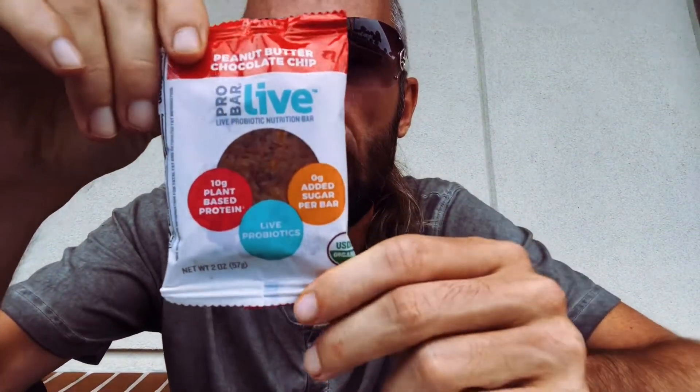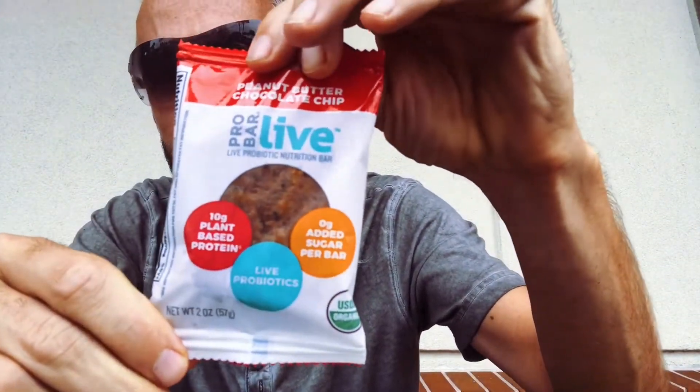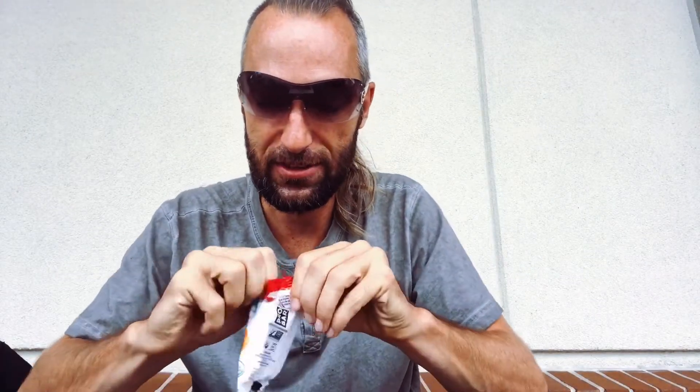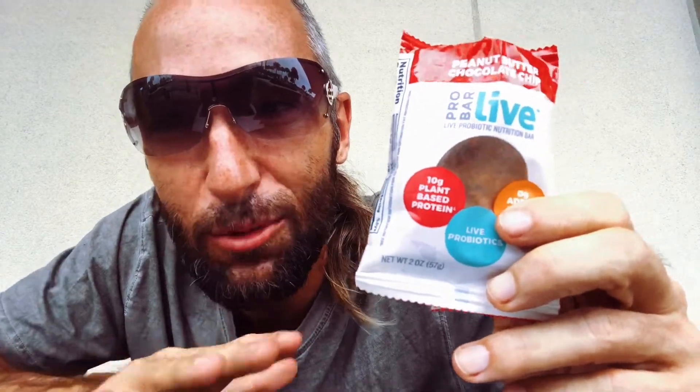This is pretty much like a protein bar or snack bar that's refrigerated. Let's go ahead and open it — it looks like it was already a little bit open, maybe that was me, it has a little crease right there. Let's just open this up. It definitely smells like peanut butter and jelly — this is the peanut butter and chocolate chip flavor, but for some reason it smells like peanut butter and jelly, like when you're a kid with the white bread.